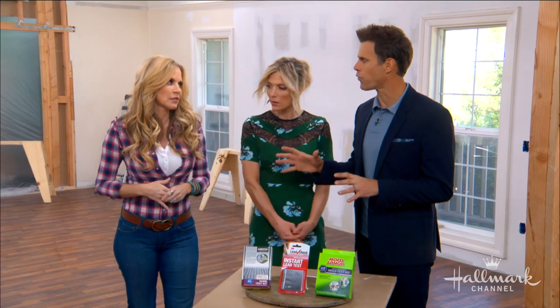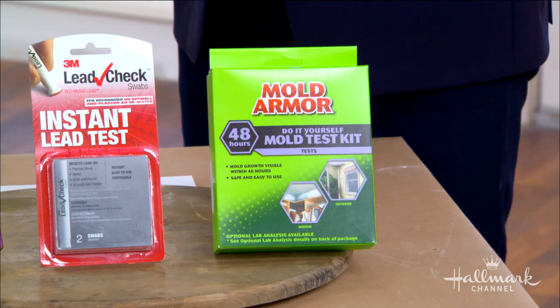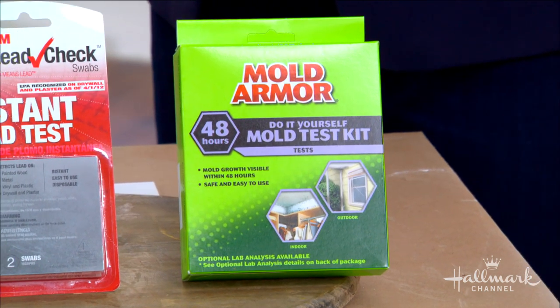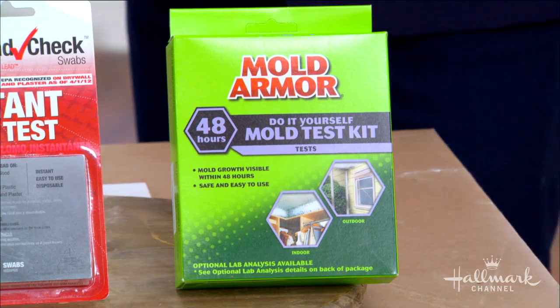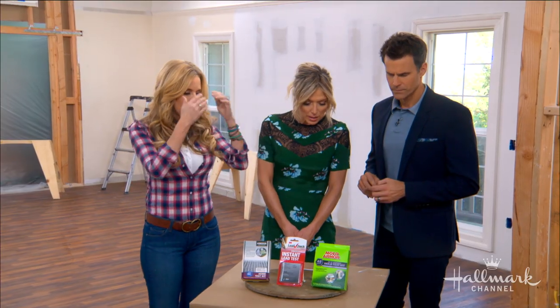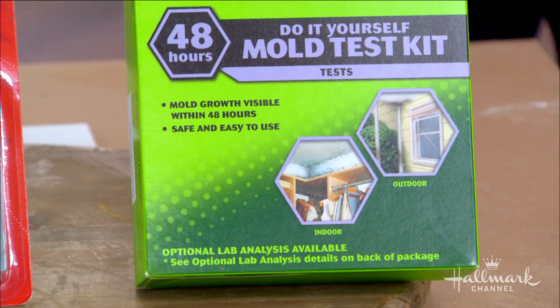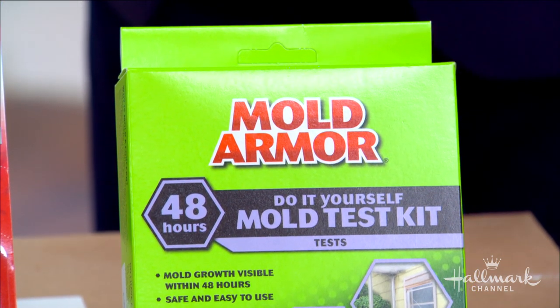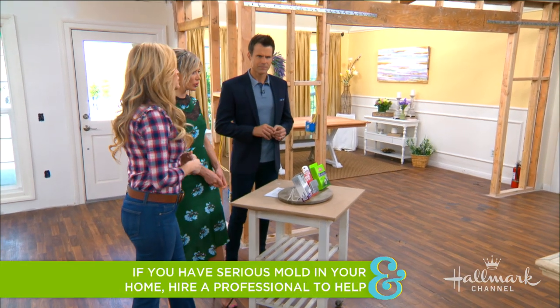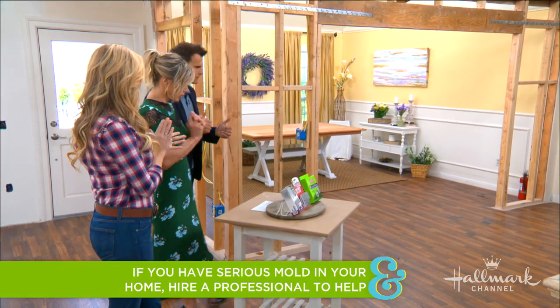The last kit is for mold, which is also very dangerous. This is the most dangerous because it can affect especially little lungs really badly. So you want to do the mold test and make sure everything is in the clear before you do anything — which we did. All of these tests came back great for us, so we were able to take down the wall and see what was behind it.